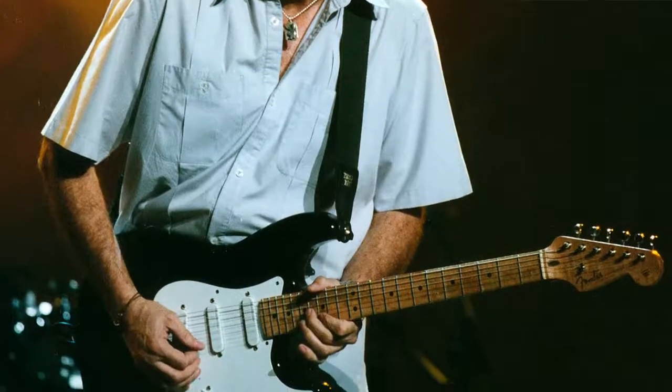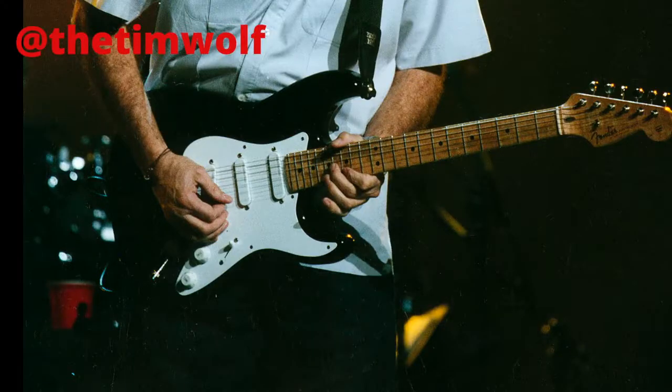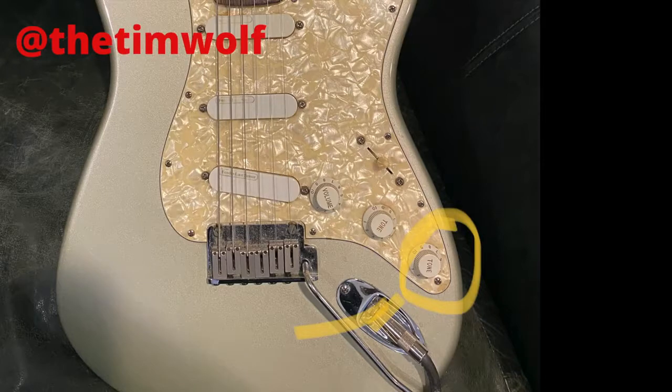There was an Eric Clapton signature model that originally had the Lace Sensor pickups, developed by Don Lace. As you can see, these are not your typical pickups — you can't see the poles. It's a completely different design; the magnets are oriented differently. It doesn't create hum and it doesn't pull on the strings, whereas a traditional pickup has magnetic pull that actually decreases sustain. I love the Lace Sensors, but purists decry them because they don't look or sound exactly like traditional pickups.